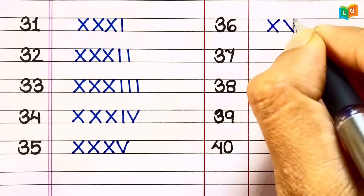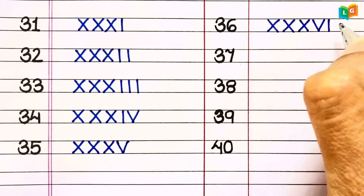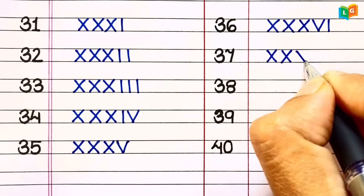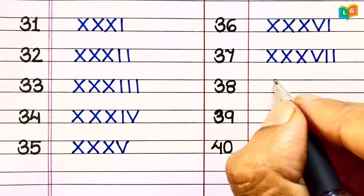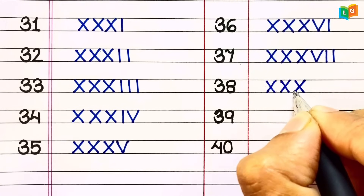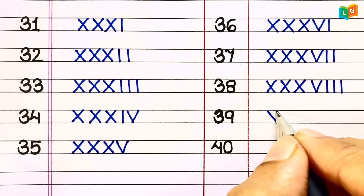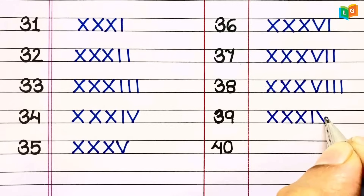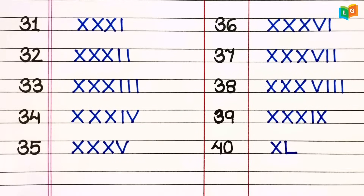36 = XXXVI. 37 = XXXVII. 38 = XXXVIII. 39 = XXXIX. 40 = XL.